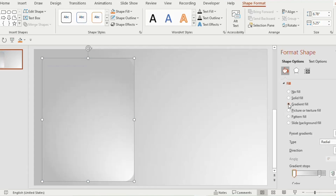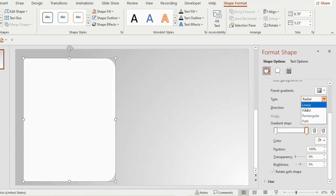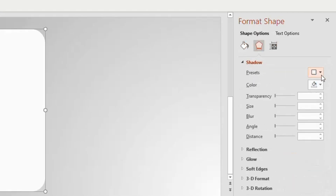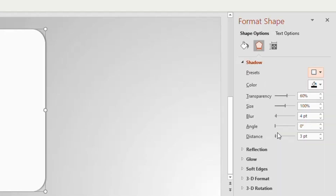Click on gradient fill and choose white color for both gradient stops, changing the position to 100%. Now go to type, select linear, and choose linear diagonal from direction. Go to the effects tab, click on shadow, and choose outer offset right from the presets tab.